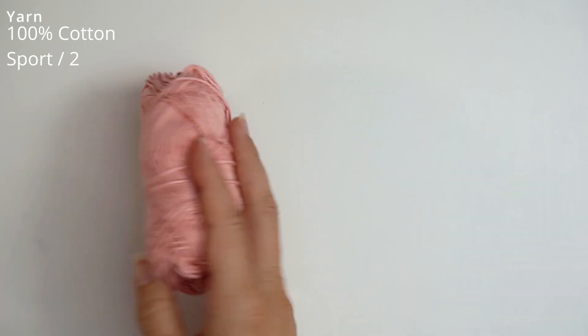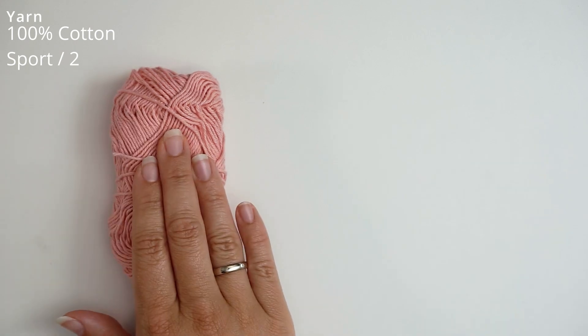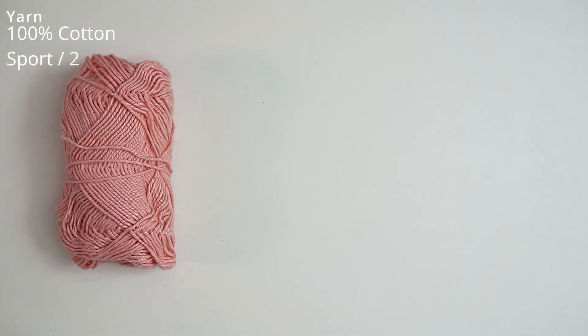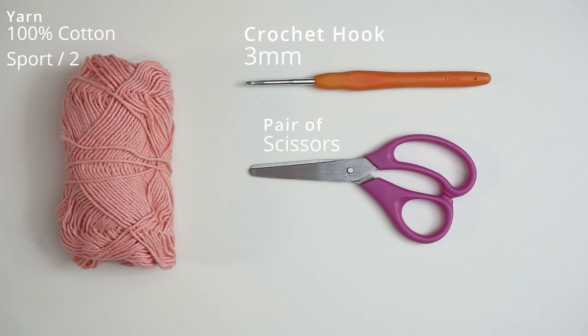First, a little about the materials. For the yarn, I've used this 100% cotton yarn in a size sport weight 2, in a rosy pink color. I will write down in the description how much yarn you will need for this cloth. Then I've used a 3 millimeter hook and some scissors. And finally, a tapestry needle to weave in the ends.